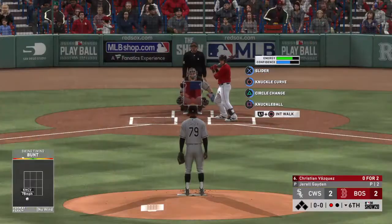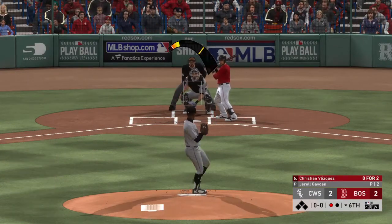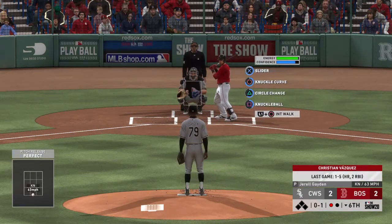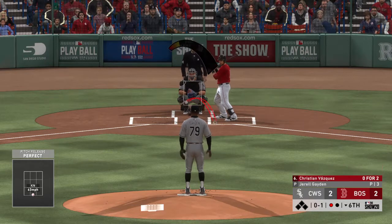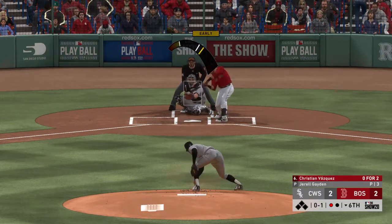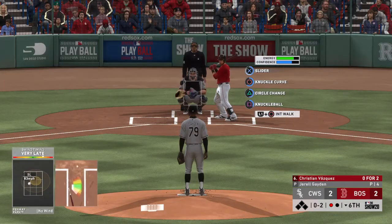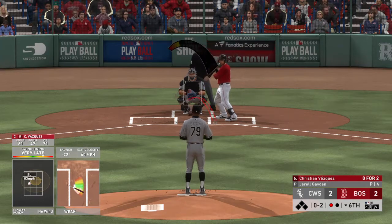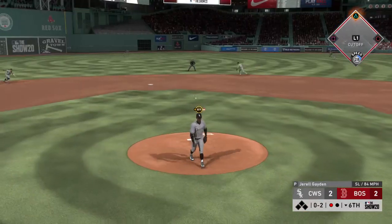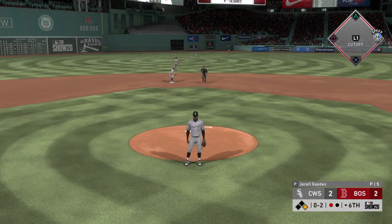Striding in is Christian Vasquez. He's 0-for-2 with a strikeout in this one. First offering on its way — looks at a knuckleball that finds the bottom of the strike zone, and it's quickly 0-2. But the next one finds its way into center for a one-out base hit.